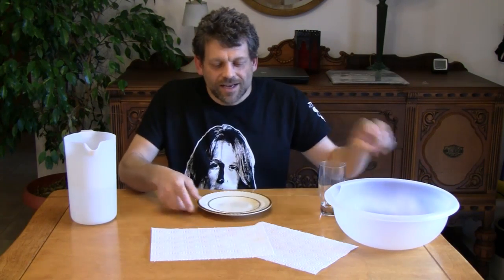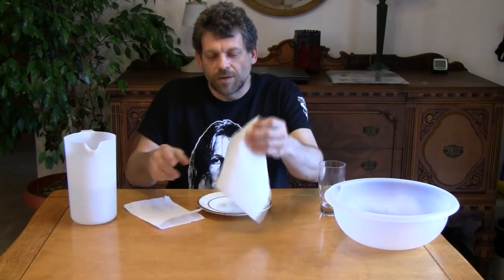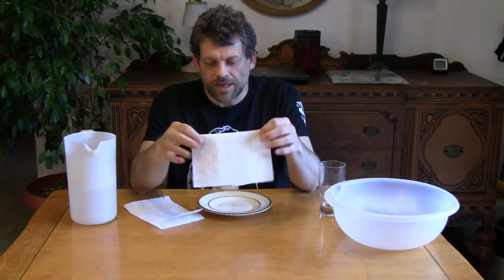And you're going to need a pitcher of water. Let's get started with today's experiment. Today's experiment is just amazing — you'll think wow, that seems impossible to do, but it's not, I assure you. We're going to start by taking a couple pieces of paper towel. You're going to need some paper towel.